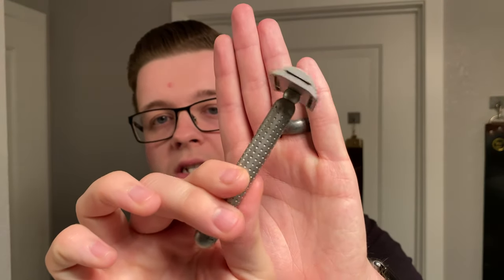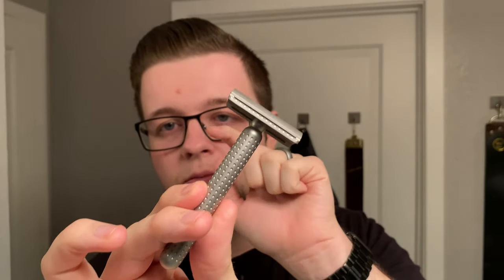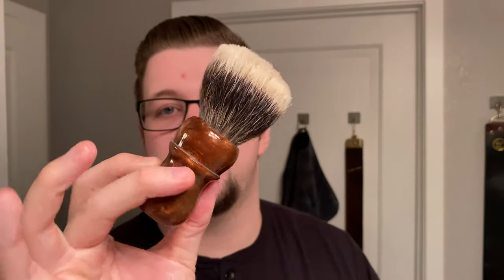My razor of choice today is going to be the Tatara Masamune — this is the milder version, not the Nodachi. I'm using a first-use Gillette Nacet in this. My brush is going to be the Declaration B6 with the Autumn Glory handle. This is a Jefferson, which means it's a 28mm knot. So let's load this soap up a bit and then we'll get lathering.